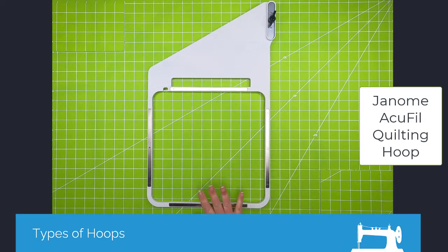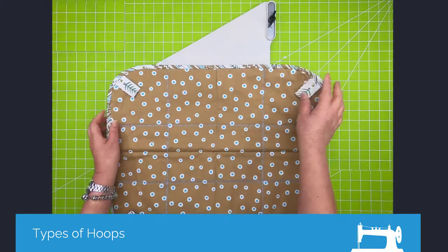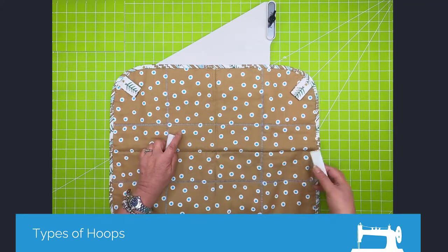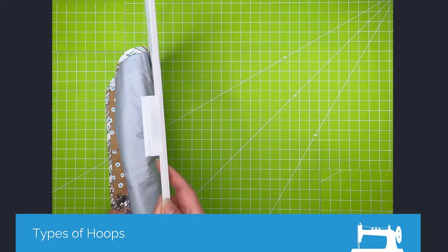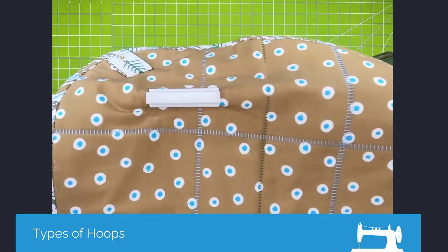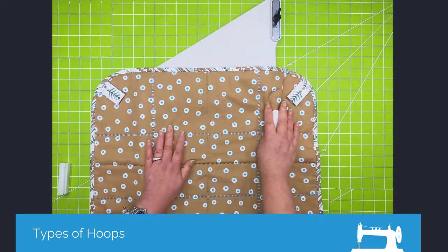This is another type of magnet hoop. This specific hoop is a Janome hoop — I think it's on their 500E, the 15000, and the 12000s — and this is what they call their quilting hoop. This comes with magnets, and if I hold this up to the camera you can see there's a trough in this magnet. When you put the magnet on, it completely covers the rail, so when you hoop with this it's very secure. The fabric is bent around the rail, so it is actually very secure even though it is a magnet.